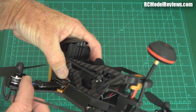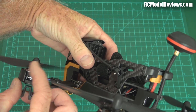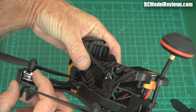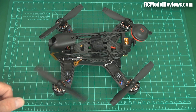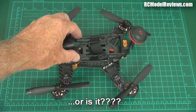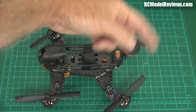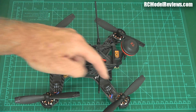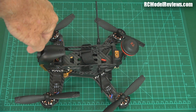These look like 2204 motors. It says 2500kV, which is pretty good — lots of revs. There's also what looks like a prop nut system so you can use standard props from other brands. The XT60 is nicely built in so you won't have the battery lead flapping around into the props. The antennas are fold-out, which means if you hit something they'll fold back instead of breaking — nice touch.